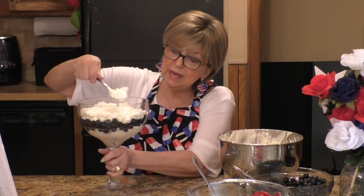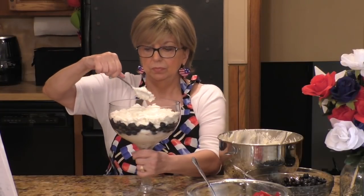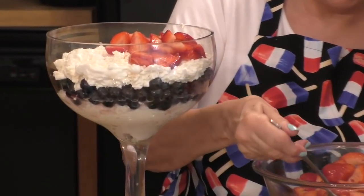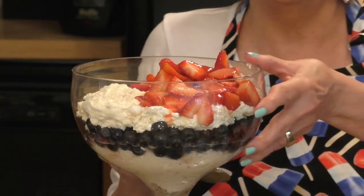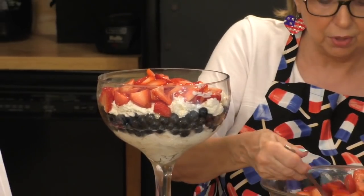Next, I'm going to add a layer of my sliced strawberries. You have to give it that little red, white, and blue look. Continue to watch this video to the end because I have a big surprise I'm going to do with this trifle and I think you're going to love it. If you haven't already subscribed to my channel, go down below and hit that red subscribe button and the little bell next to it — you'll get a notification whenever I have a new video up, and I have a lot of good ones coming.